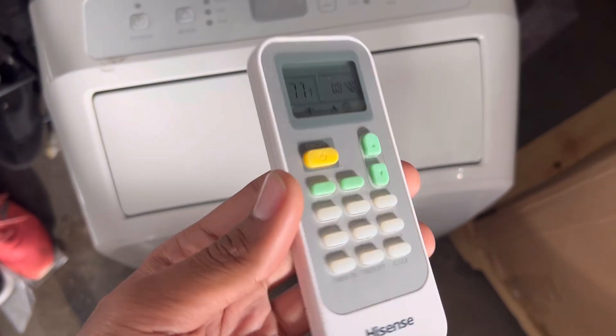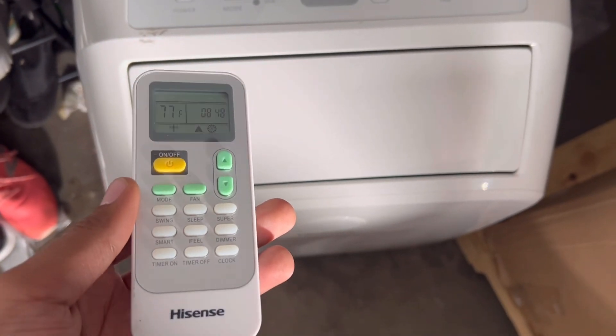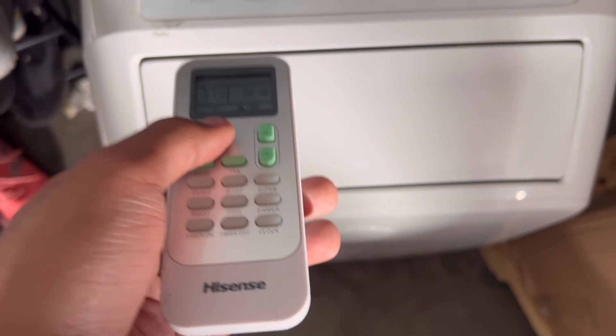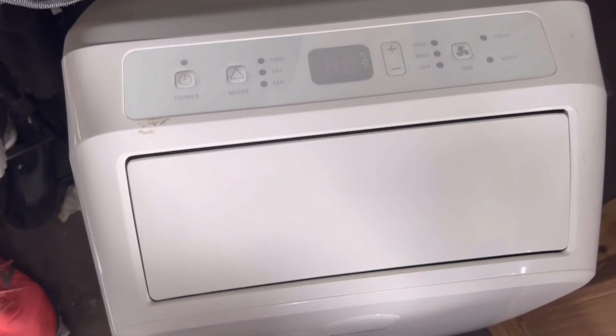This one comes with a quick remote for this portable AC. When I turn this on, you guys are going to see the door bang open and then you're going to hear the motor turn on.